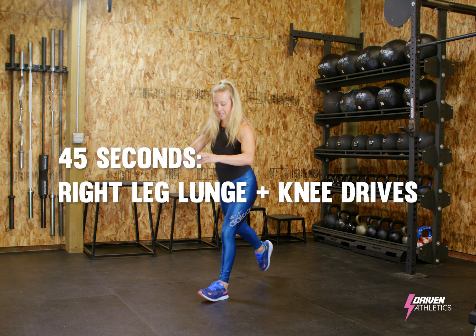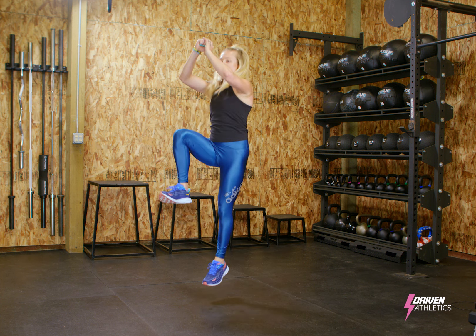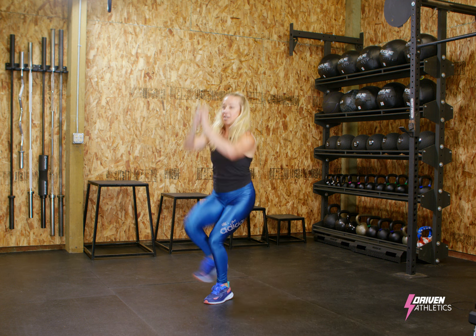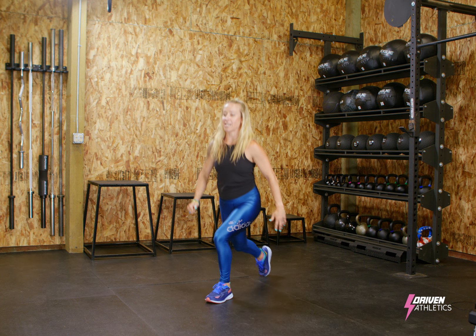First move is a single leg dynamic lunge, so I'm going to start in this lunge position and launch up as high as I can. Don't worry about the number of reps you do, I just want you to get up as high as you can.